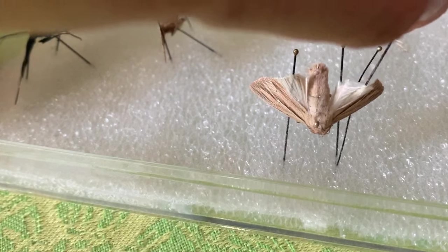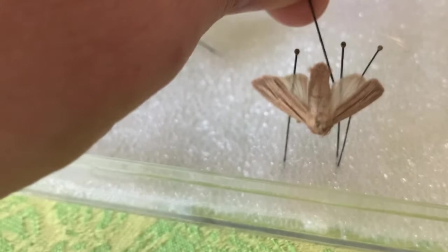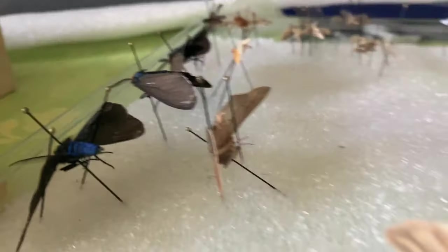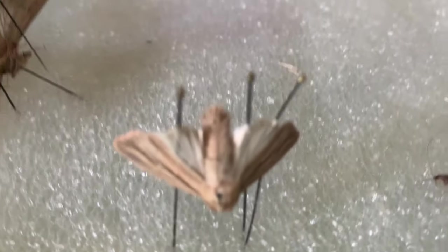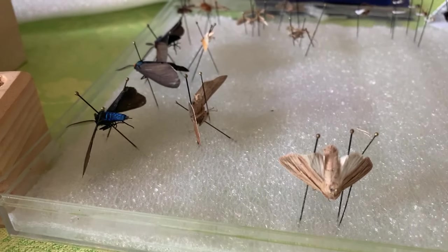Now we're going to encourage this side a little more. I'm just encouraging that out. He is going to have the wing slightly bent down, but you still get a display. And this is again if I don't have an insect spreader handy.